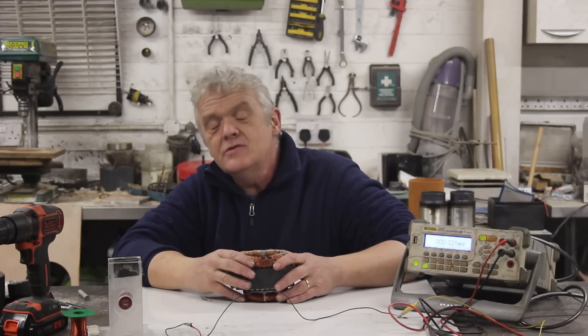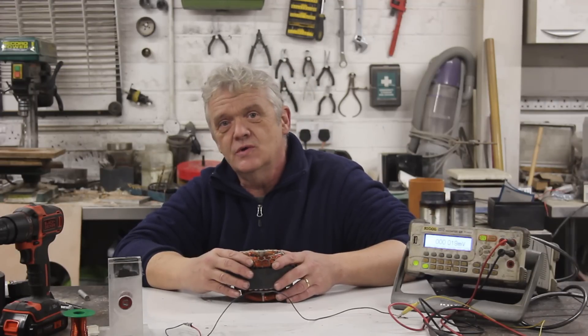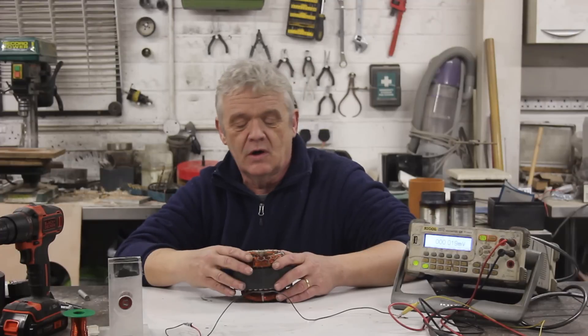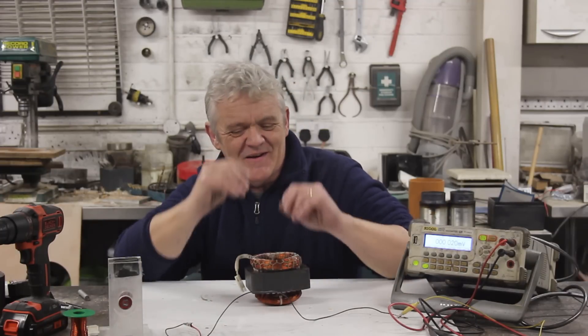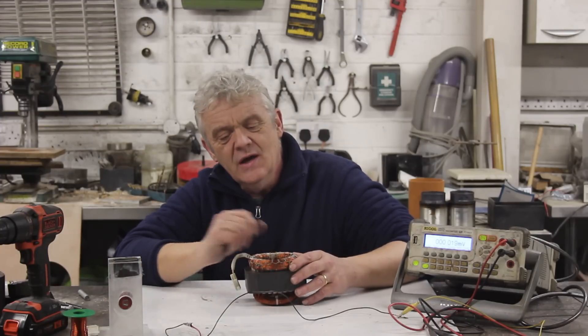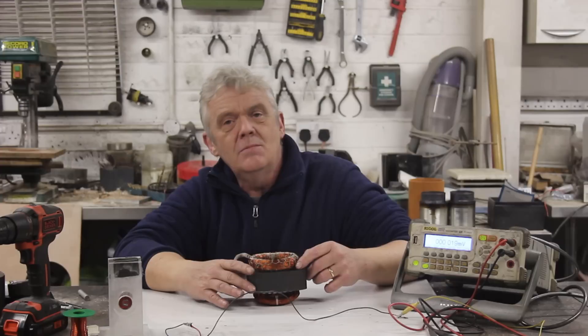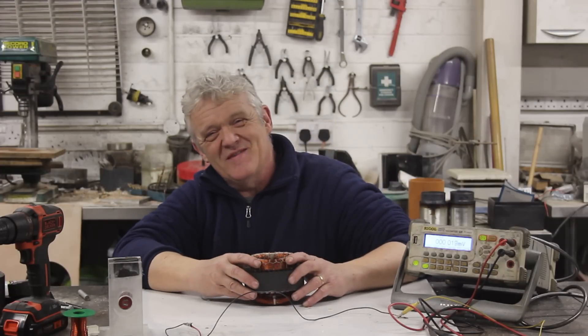If it's adding weight, what it's doing is bringing down the power density. If it's adding cost, what it's doing is bringing up the cost per kilowatt hour. So a huge question: what do you do about something like that? Because you need to join those wires together obviously, but doing it like this is tremendously wasteful. Surely there must be a better way.